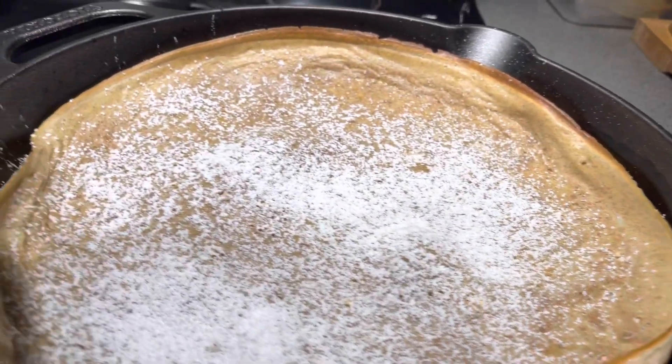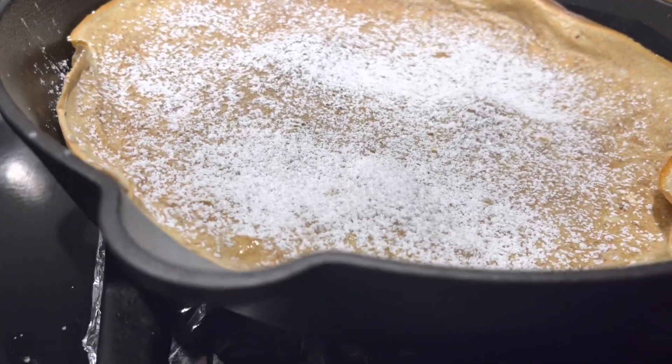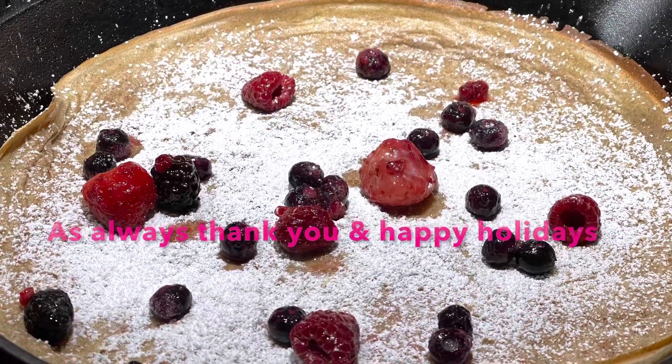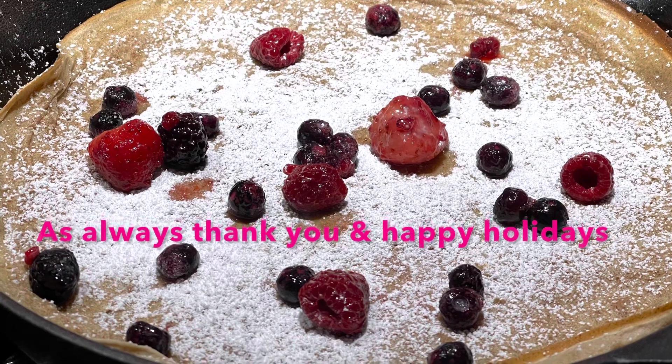You're going to pour on your powdered sugar. I also added some fruit that I had in the freezer, and that made for a beautiful, colorful crepe and a beautiful Christmas Day brunch for you.